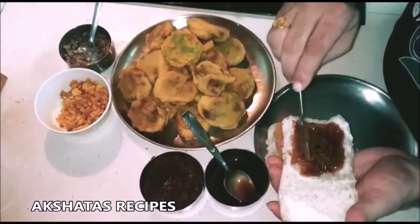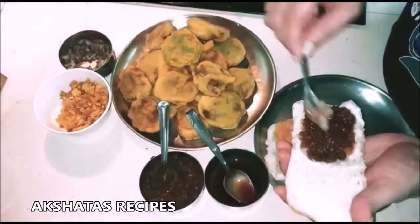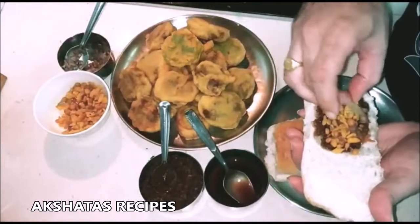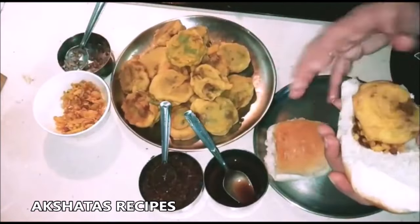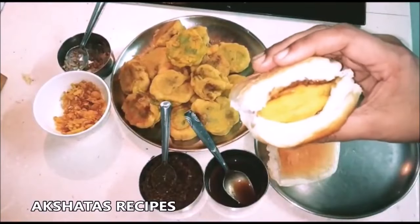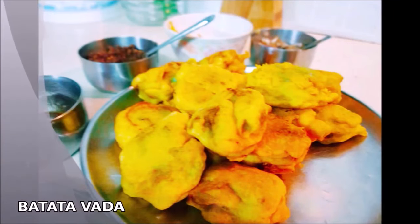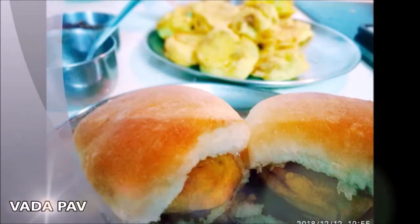This is a favorite snack at our home. You can have this as a complete meal — it's an ideal snack or dinner, you can have it any time. We just love it. So friends, this is our batata vada recipe come vada pao recipe. I hope you like this recipe.